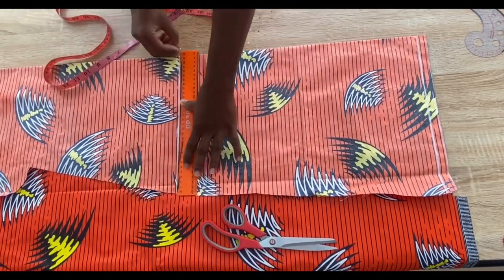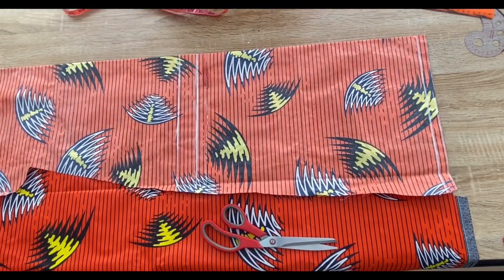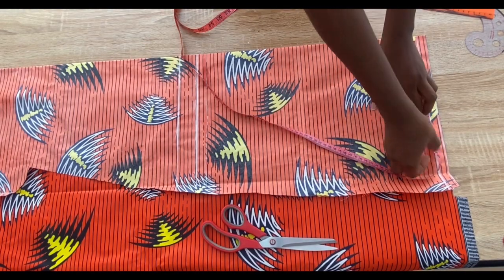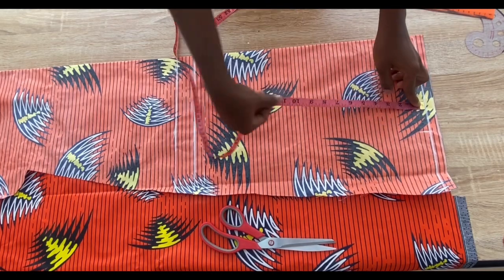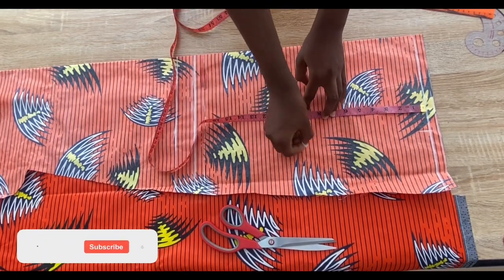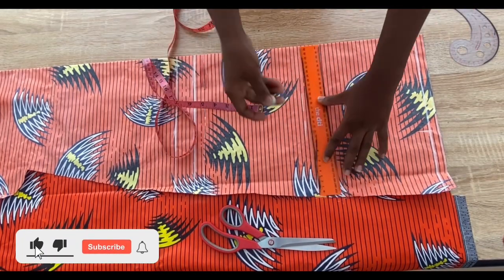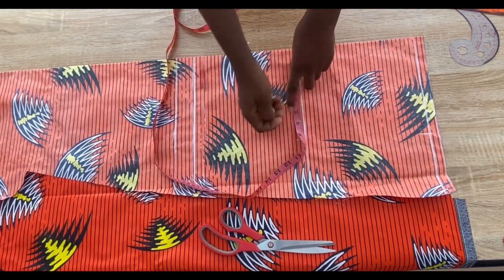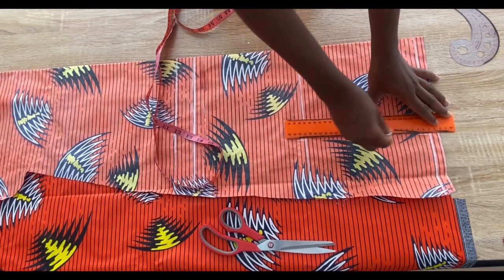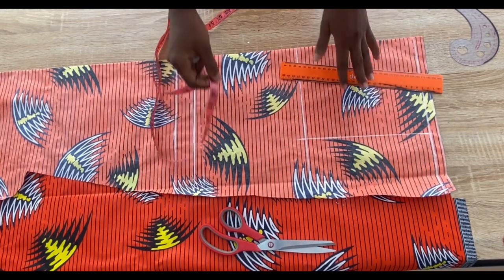For a crop top you can use 16, 17, or 18 inches depending on how you want the length to be. On the shoulder line I'll mark the shoulder measurement divided by 2 plus 0.5 inch for seam allowance. I'll come down from the shoulder line and mark the chest line at 9 inches, then mark the shoulder measurement divided by 2 on the chest line and connect with a straight line.